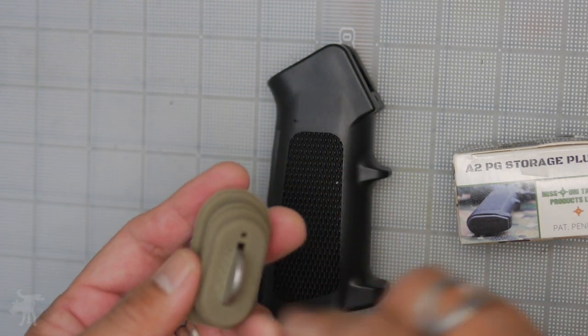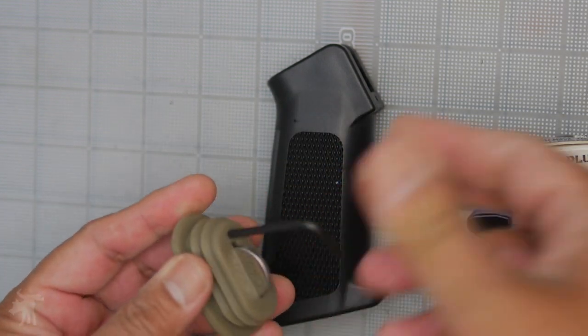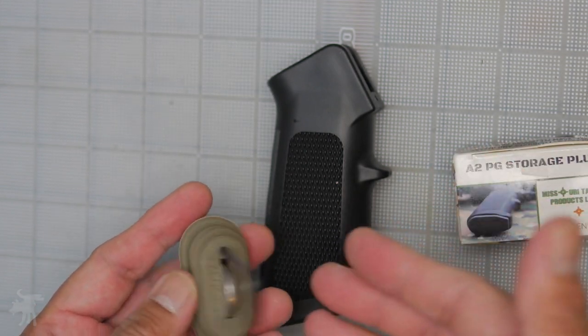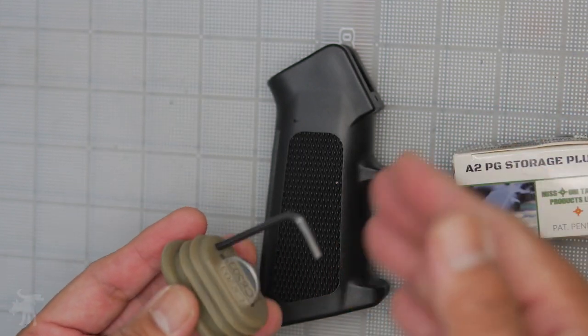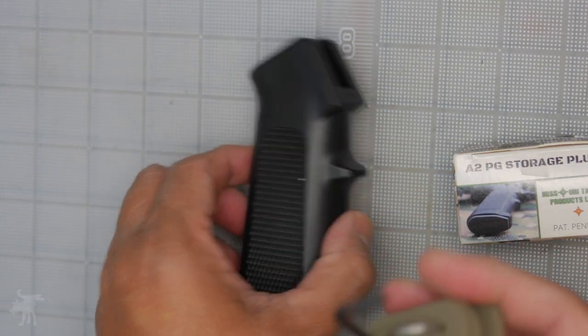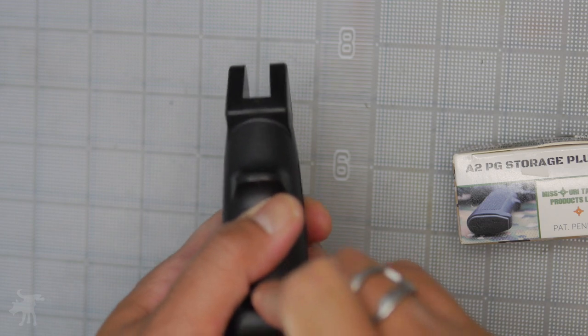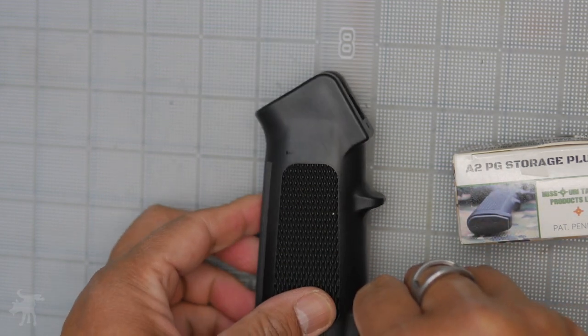It also has a little hole there to put in an Allen wrench. That's super clever because Allen wrenches are always handy, especially if you have an optic of any sort to take off or adjust. So having one of these in your grip and not rattling around is super great.